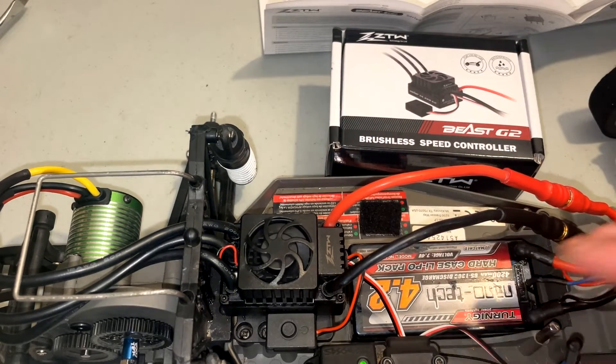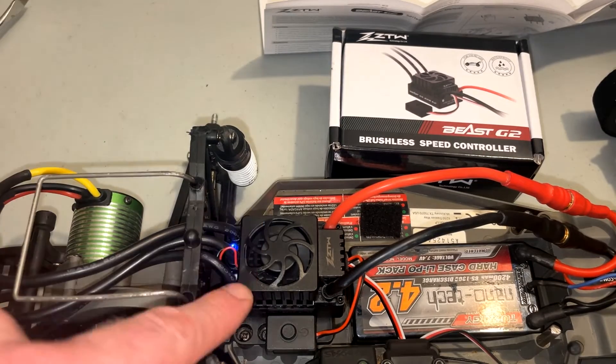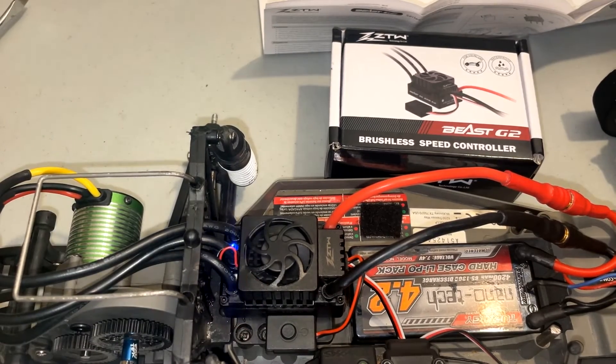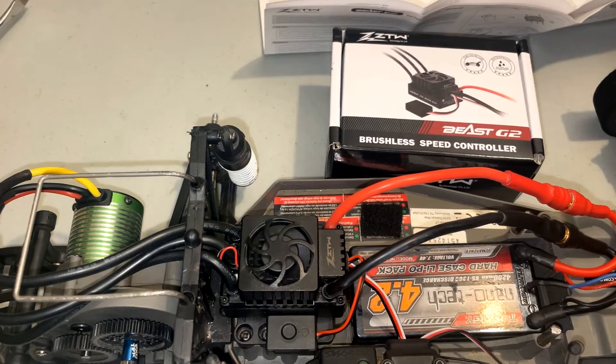I'm only running a 2S here. This car goes about 80 miles an hour on 2S and nearly 100 on 3S, so it makes me a little uneasy giving it full throttle. At any rate, calibration is set and I'm going to give this thing a rip — first on 2S and then 3S — and see if it holds up any better.